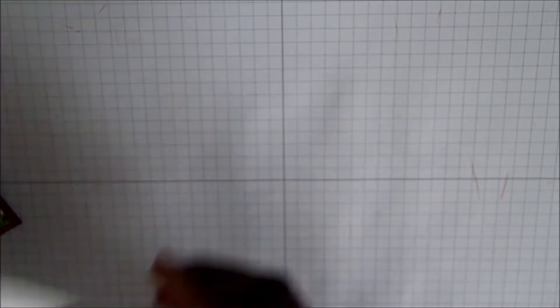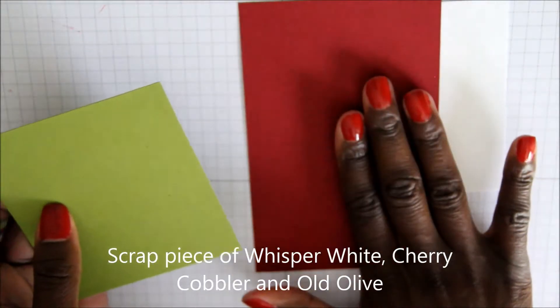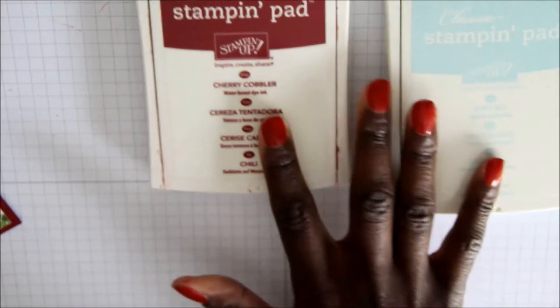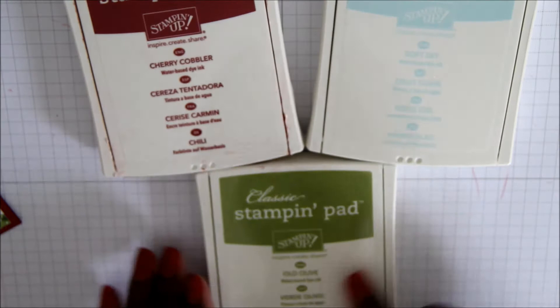We're also going to need some scrap pieces of paper — Whisper White, Cherry Cobbler, and Old Olive. For our ink colors, we're going to need these three colors: the Soft Sky, the Cherry Cobbler, and the Old Olive.